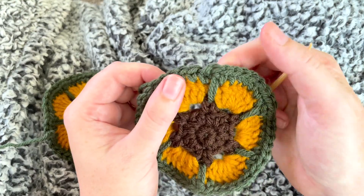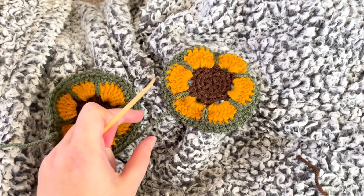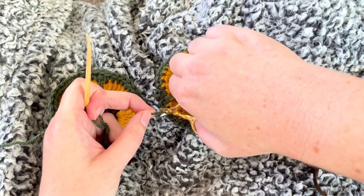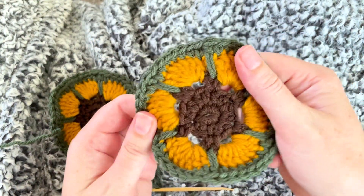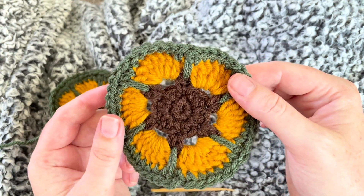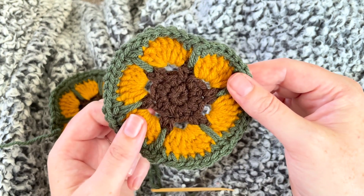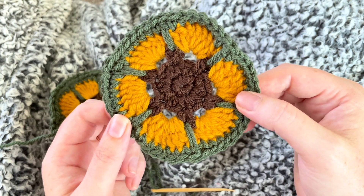I just sewed it in — I'll pull it again to smooth this out and then cut it off. That is it for the sunflower crocheted coaster! I hope you like this video. Let me know in the comments below what other flowers you'd like to crochet, and if you like this video, give me a like and subscribe to the channel. I'll see you in the next one — happy hooking!